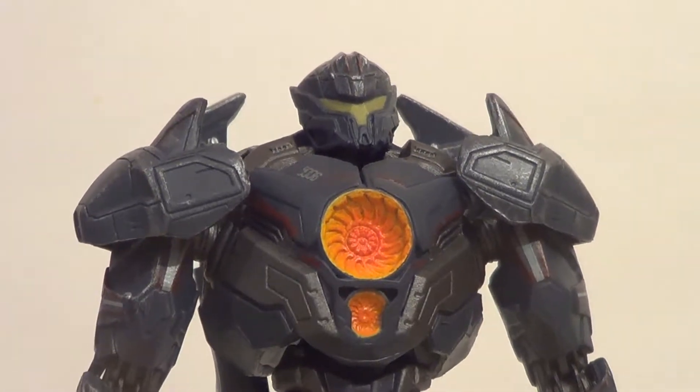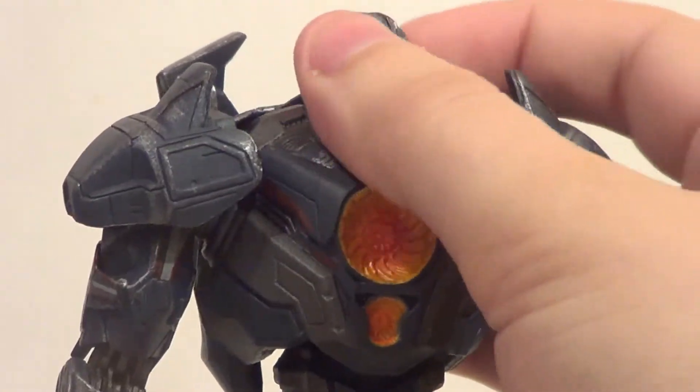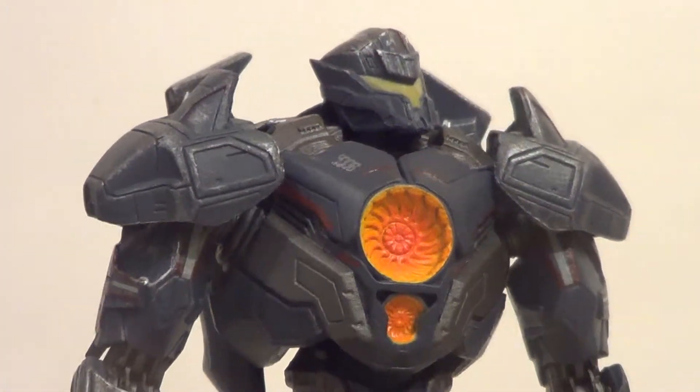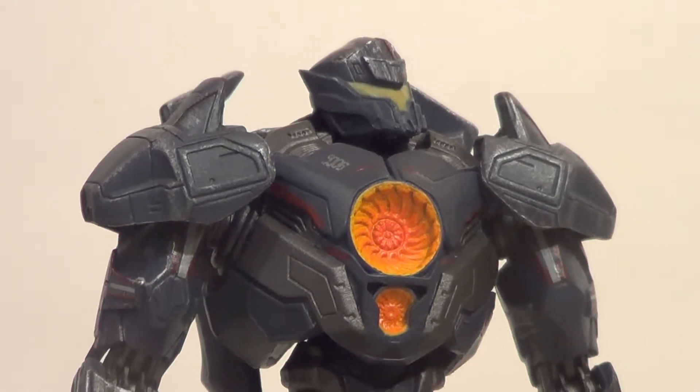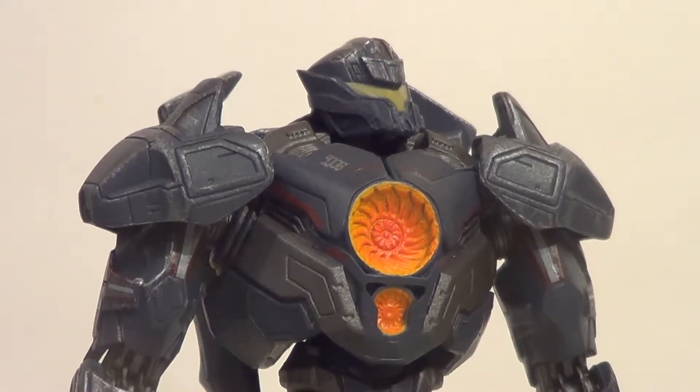Here it is, the Diamond Select Gypsy Avenger. Mine has kind of a standing problem — he's got some weak knees. I don't think that's Diamond's fault, I actually think that's my fault, because I left him in a hot car so now he's all wobbly. My bad.